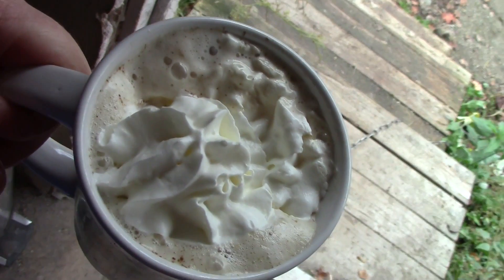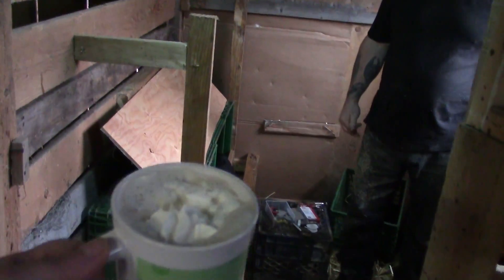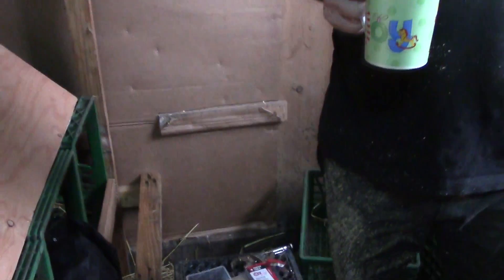Let's take Papa some coffee out to the barn — I put whipped cream on it. Coffee break! Is that their roost? Here, I brought you that.